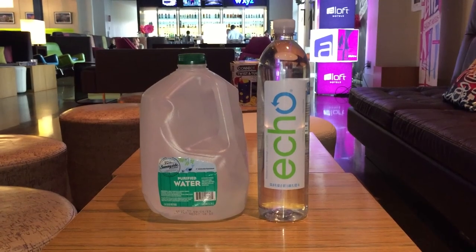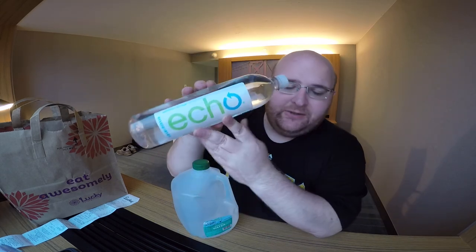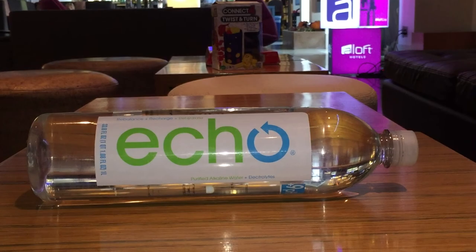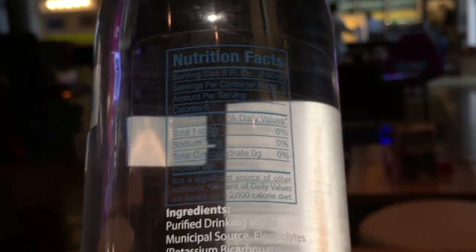Hey, what's up everybody? Here's another water comparison video. Tonight we're comparing these two waters. First up is Sunnyside Farms Purified Water in this huge one gallon milk container. Next up is Echo Water, all lowercase, and it's Purified Alkaline Water with a pH level of 9.